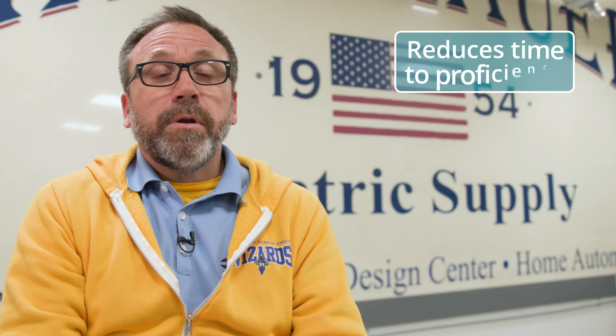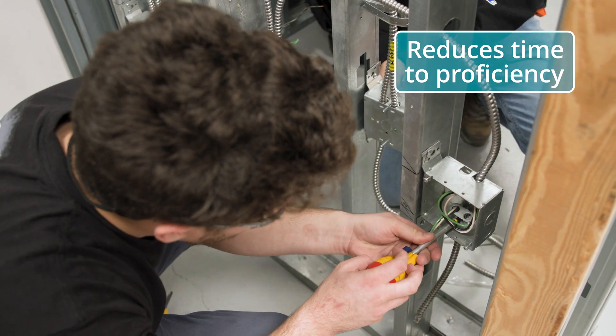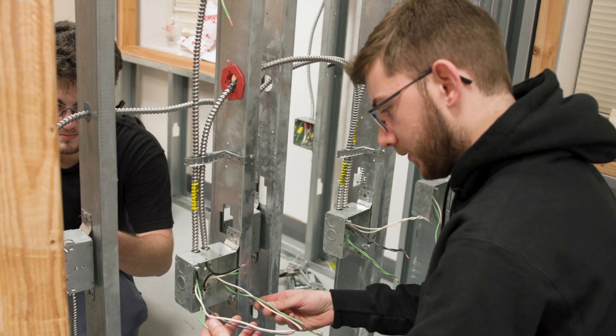As soon as they got in the shop they were able to mount the boxes square, level, and plumb with very little instruction that I had to spend time on — where in the past that was one of the things I had to really emphasize over and over again.